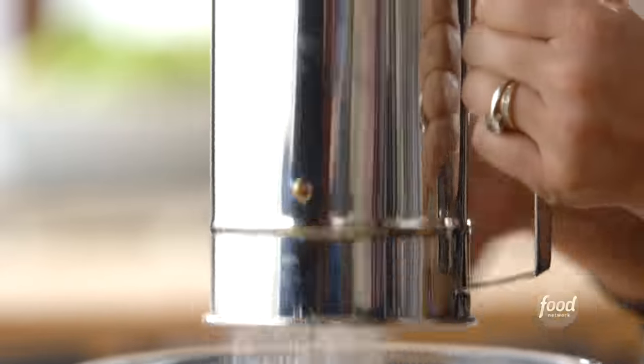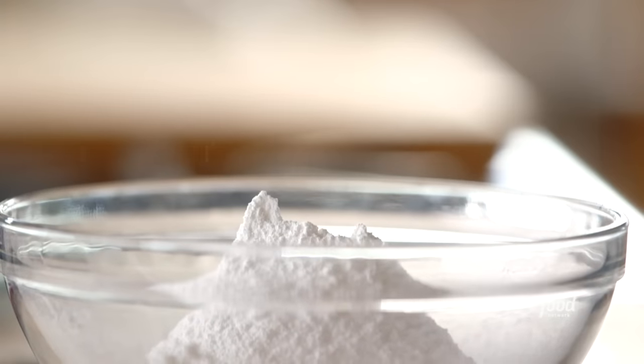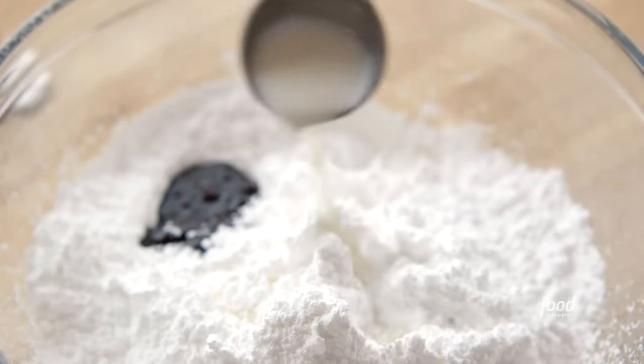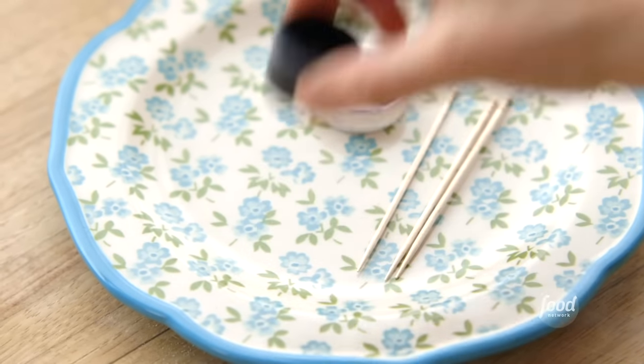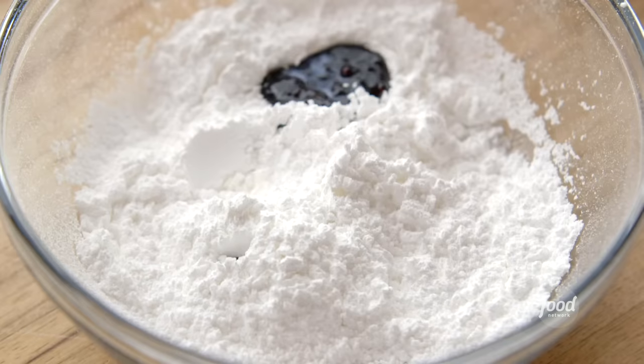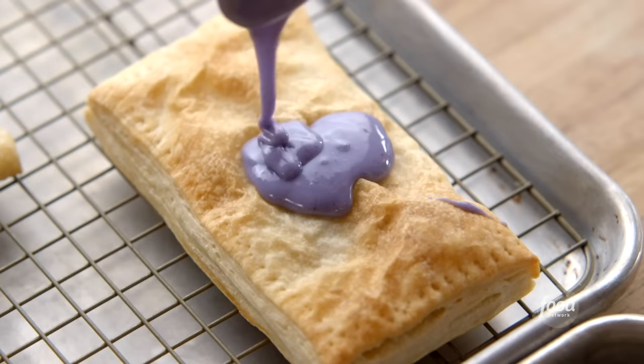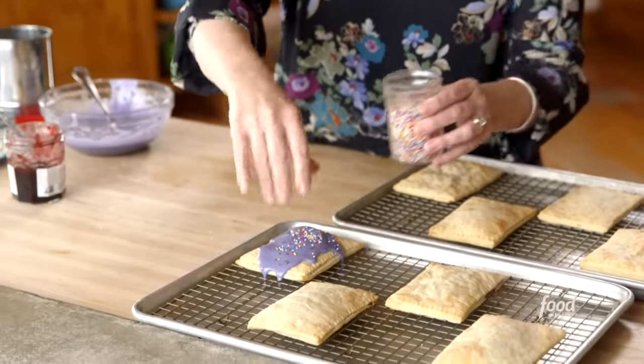I am making a bright purple glaze to spoon over the top. I'm just sifting some powdered sugar. Now I'll add a tablespoon of the berry preserves, and then two tablespoons of milk. Now I'm going to add some bright purple food coloring using a toothpick. I'll stir it around, and then start by adding a spoonful to the top. To make them extra fun for my girls, I'm going to sprinkle on some little rainbow sprinkles.